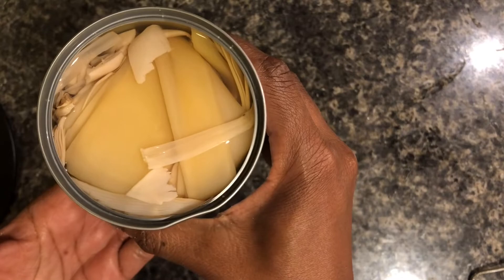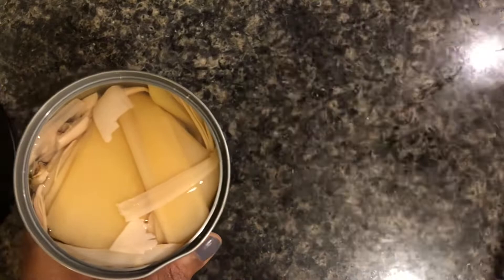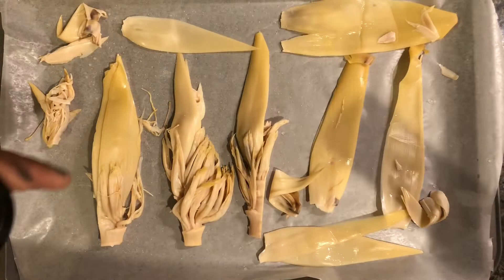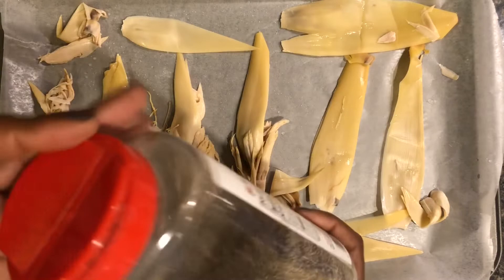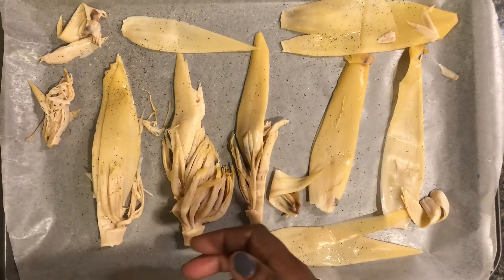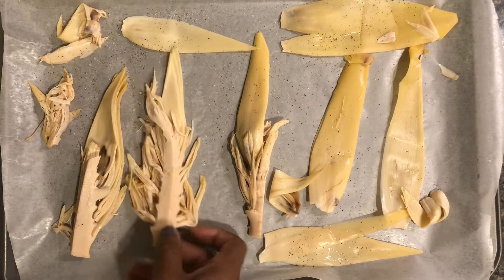When you take them out of the can, as you can see they're packed in water. I'm going to strain this water off and put them on a baking sheet. I'm going to season them with our salt and pepper, and if you want you can add some of that all-purpose seasoning. You definitely want to make sure the banana blossoms have some taste because they don't - they're not in brine, just plain water - so they don't have any flavor.